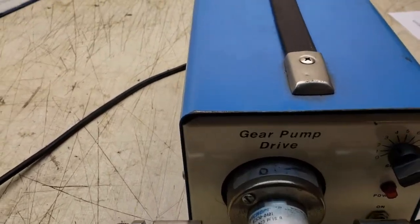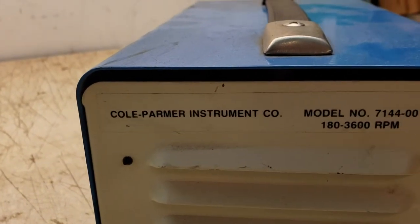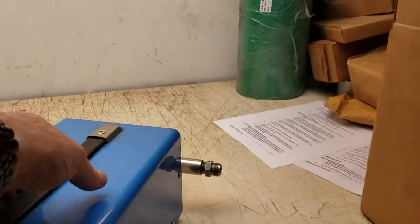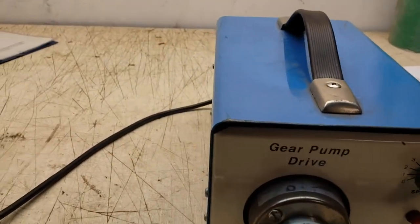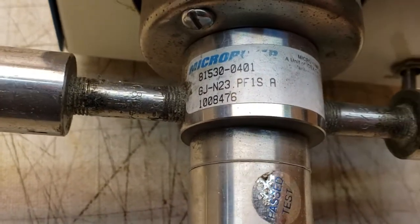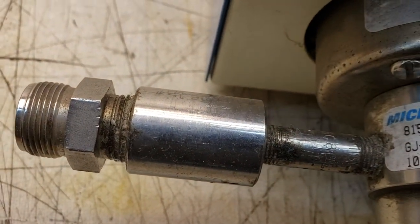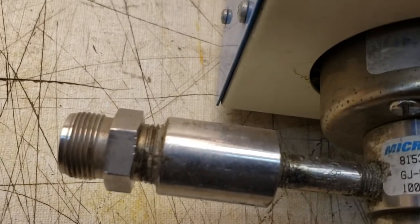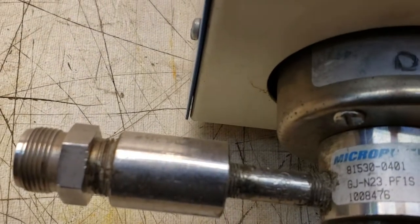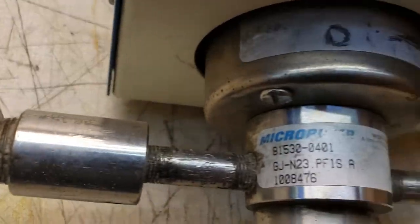This is a Cole Palmer — let me flip this around — model 7144-00, 180 to 3600 RPM, gear pump drive with a micro pump. I don't know if you can read that, but I think it says micro pump. The pump number is 81530-0401, and then it says GJ-N23.PF1SA1008476 is the number there.